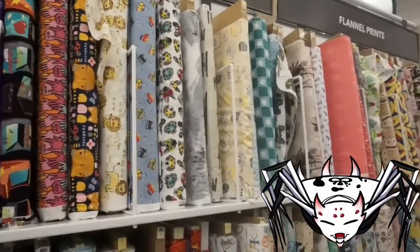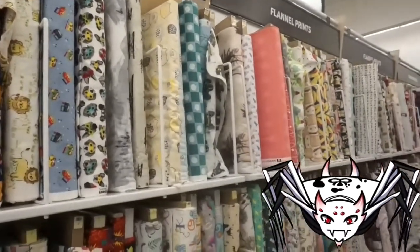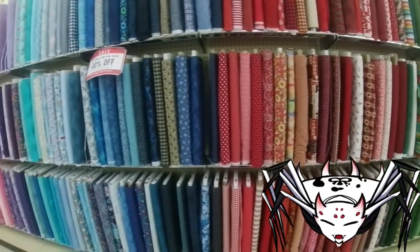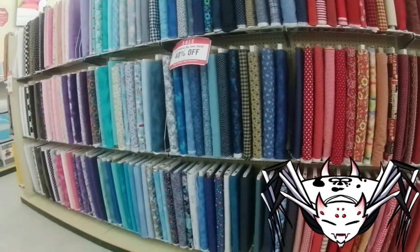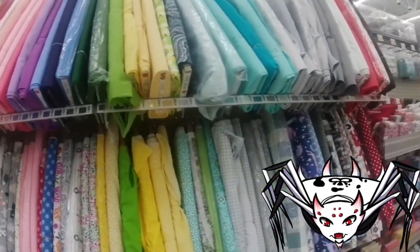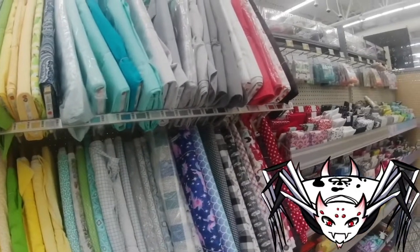With so many varieties of materials out there, it can be a little confusing on what to get sometimes, especially if it's your first time walking into a fabric store. My name is Basilel Hephaestus and I'm going to be showing you how to read the label of fabric bolts so that you're better informed before you make your purchase.